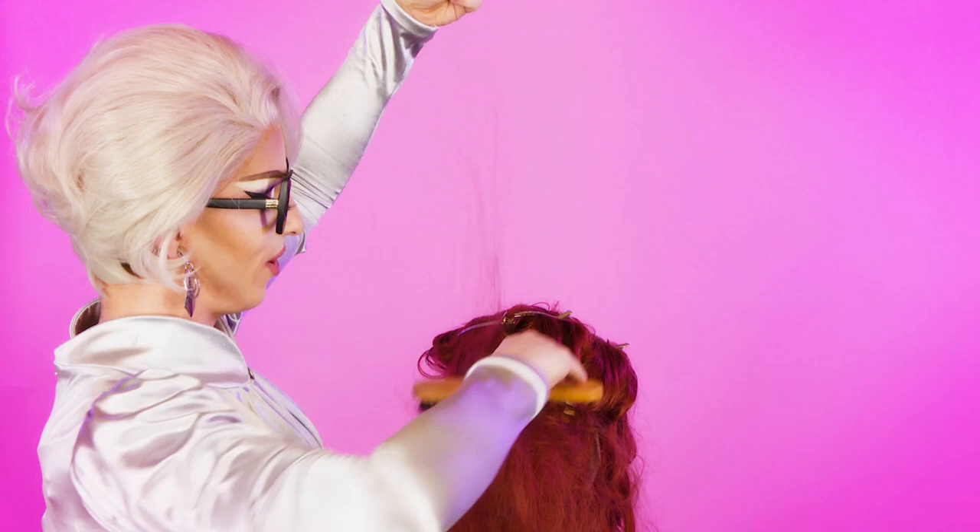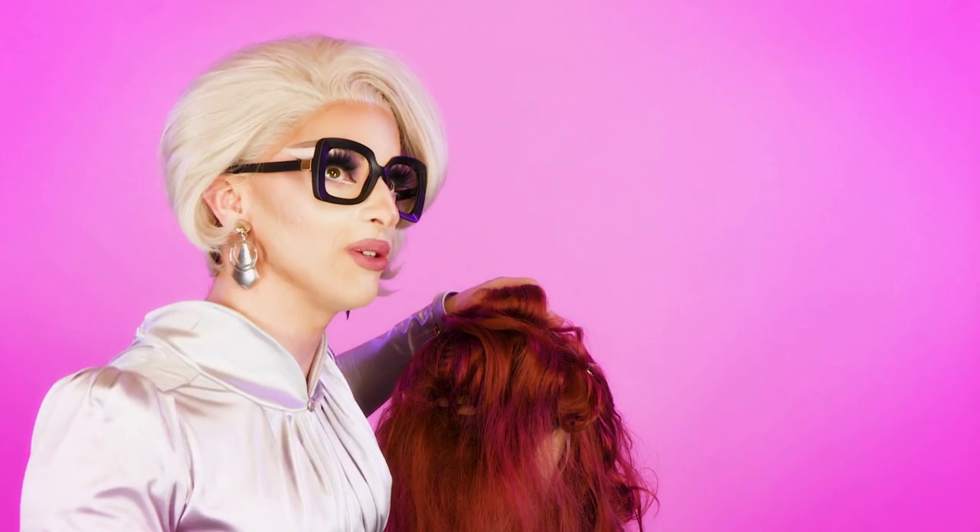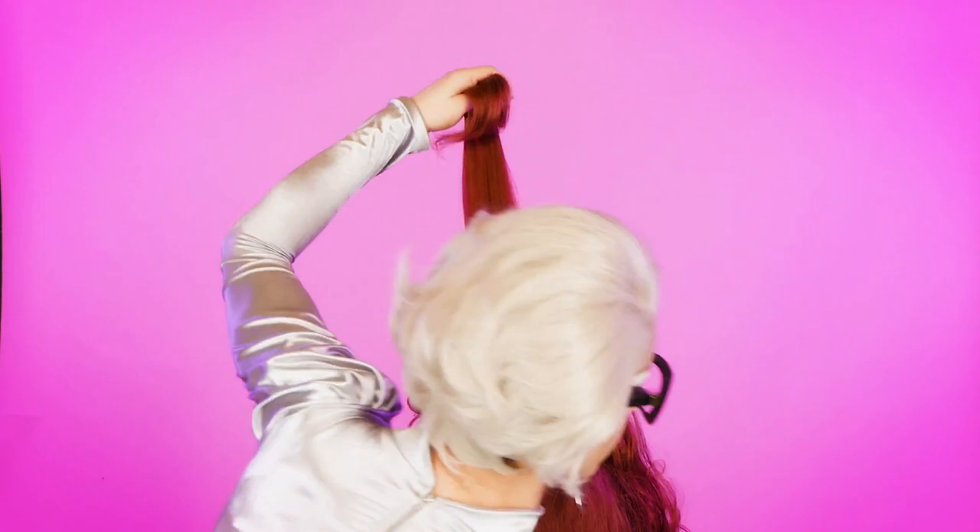A wig is just like a child — the more you abuse it, the more character it will have. Thanks, Dad. I have so much character. I'm going to show you how to do the back of the wig in fast forward because you get the point by now. I'll join you again at the sides.